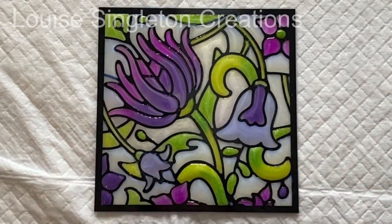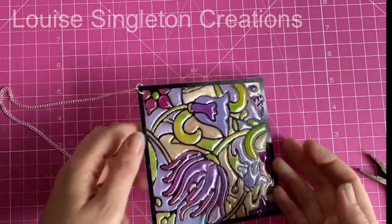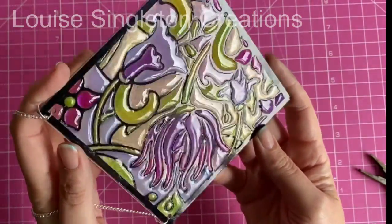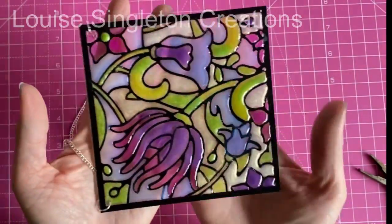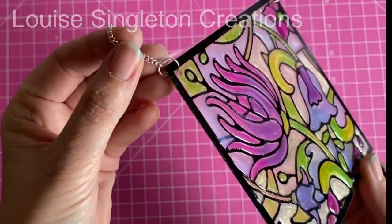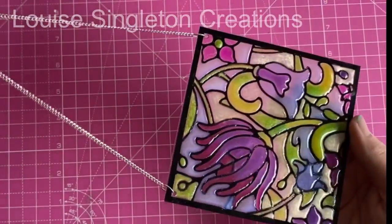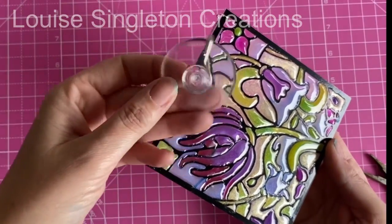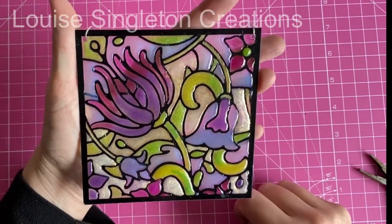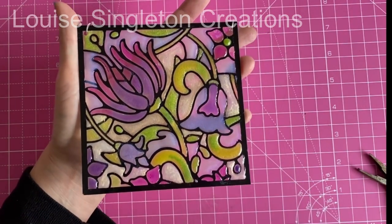The next job was to peel the film off the back and make it so I could hang it at a window. I didn't film the process of what I did next but it was very straightforward. All I did was drill two holes at the top corners, then used a long piece of chain from my jewellery toolbox — chain I'd bought ages ago — along with some large jump rings to connect everything. I also have one of those suction hooks that sticks onto the window, and I hung it from that.